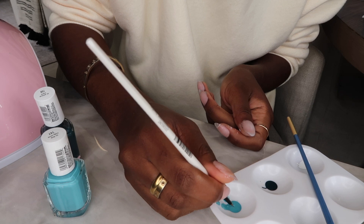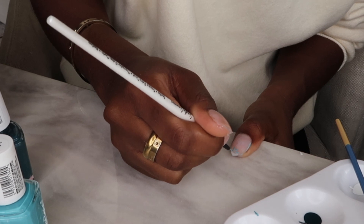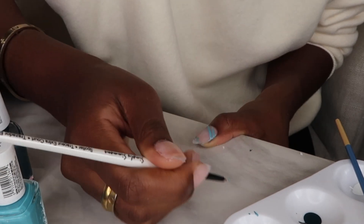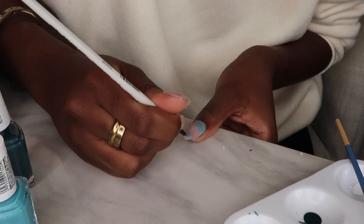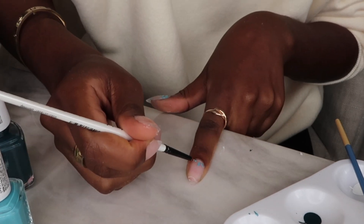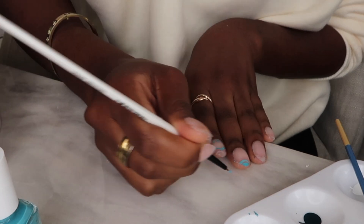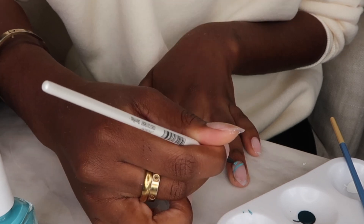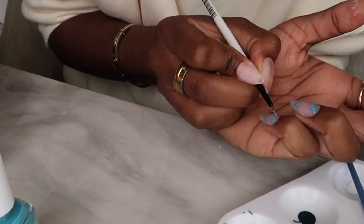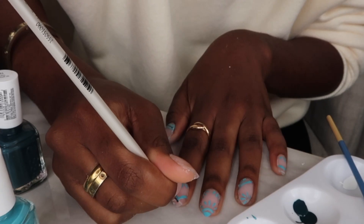The inspiration behind these nails was Spanish tile, which really reminds me of Portugal — a dream summer vacation. Summer nails should be bright colors, and this bright blue is so inspiring and just reminds me of Portugal. So if I can't go to Portugal right now, I'm bringing Portugal to my manicure. I'm doing random designs, mixing lines and little flowers. I'm not a manicurist or a professional, but easy designs like lines, dots, and flowers are fun and offer something different.